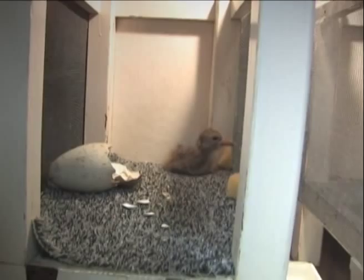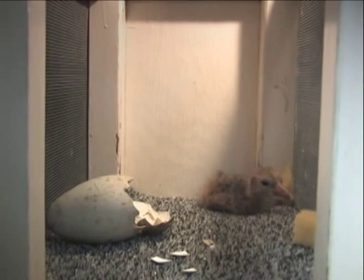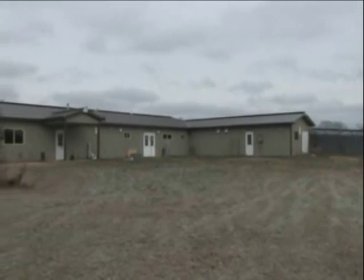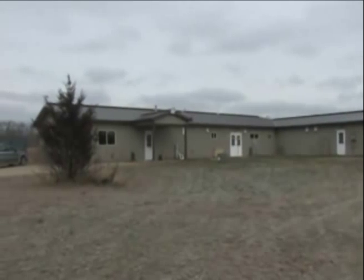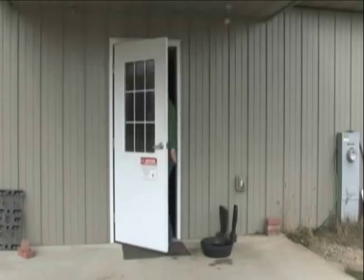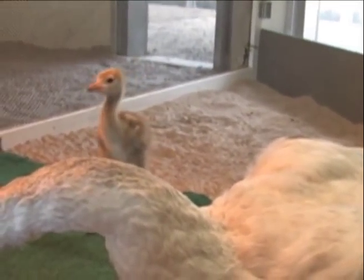After a chick is hatched in the incubation area, they are moved out to the chick rearing facility. The Felburn Lide Chick Rearing Facility is a new facility on the eastern side of our property. It's away from a lot of the activity, and that's where the chicks — especially for the birds being released — all the activities of raising the crane chicks occur.